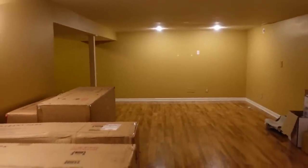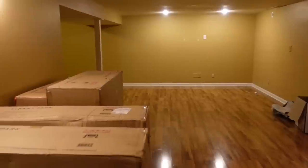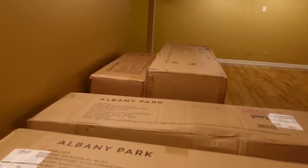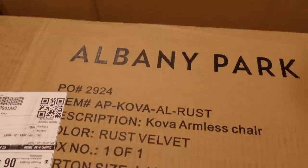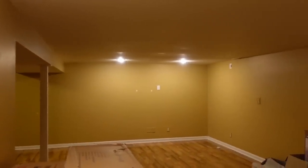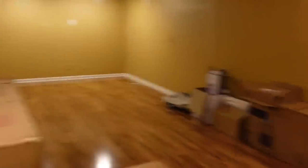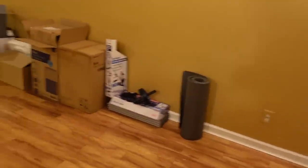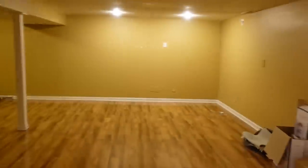I'm going to bring some life to this space right here. I'm going to start unboxing the Kova Pit from Albany Park — I got it in rust velvet. I'm a little worried about the rust color versus the wall color, but now that I'm seeing it, it's actually not terrible. The walls are kind of mustard, but I'll get started setting up this couch.